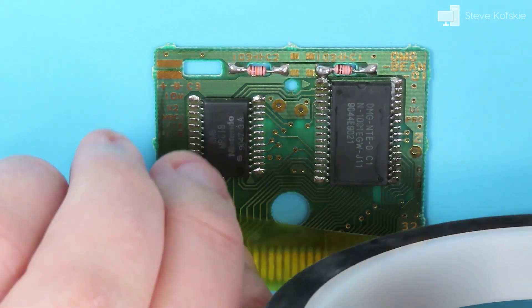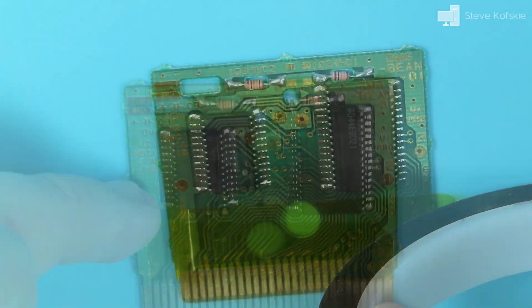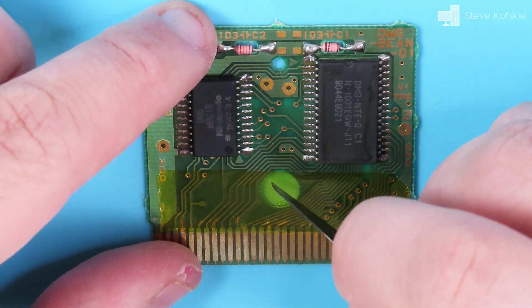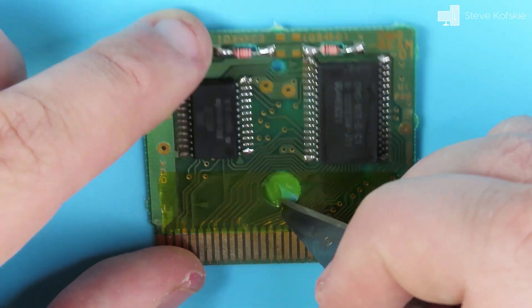To cover the exposed traces on the front of the board, I had some half-inch Kapton tape lying around and it looked thick enough to cover the parts of the board I scraped. I've seen other people use nail polish or electrical tape, but this is what I had at the time and it does the job. If you use tape, make sure to cut a hole for the screw opening in the cartridge shell.